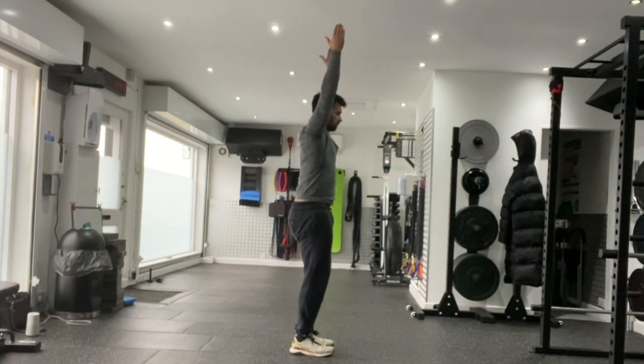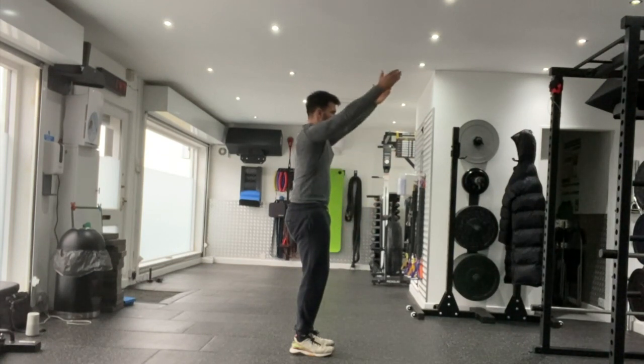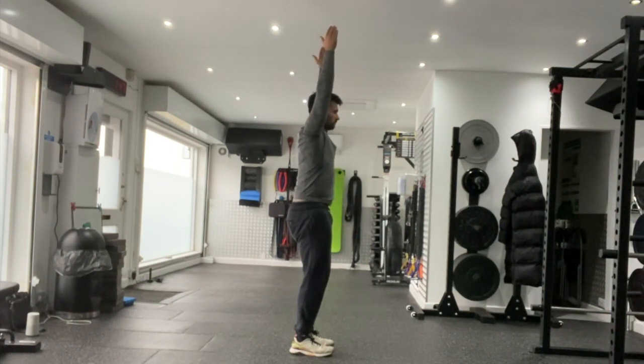From that position with your arms down by your sides, hands in a neutral position, you're going to take those thumbs up towards the sky as high as you can, keeping your ribcage stacked on top of the pelvis. Make sure your back doesn't arch. Exhale at that end range position before lowering those arms back down to your sides.